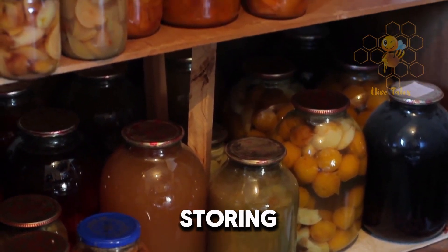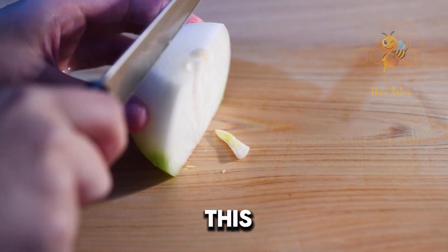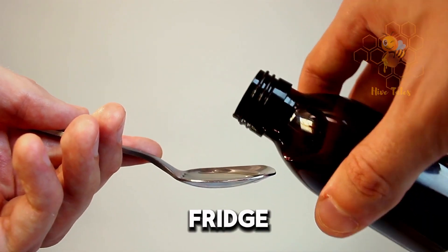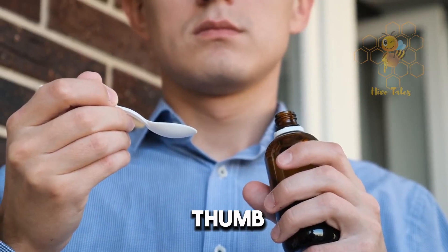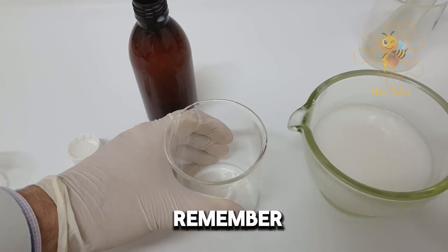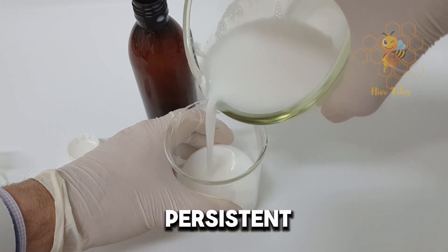After the waiting period, open your jar and you'll see a thick, syrupy liquid has formed. Strain this liquid to remove the onion pieces and any other solids. Your homemade cough syrup is ready. Store it in the fridge for up to a month. For using this cough syrup, the rule of thumb is one teaspoon for cough relief. It's potent, so start with small doses. And remember, while this syrup is fantastic, it's not a substitute for professional medical advice, especially for persistent or severe symptoms.